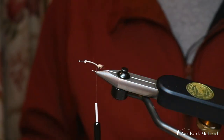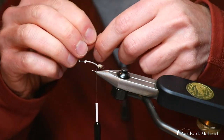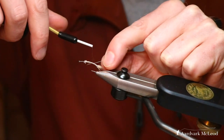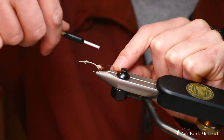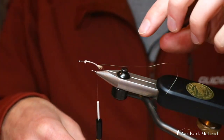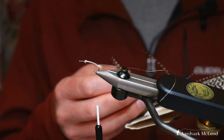Now I'm going to put in a rib material. For this particular fly it's just a one-mil gold wire rib. The downside is it can sometimes be a bit slippy with wire material. Once that's trapped in, we're going to add in a grizzle hackle.